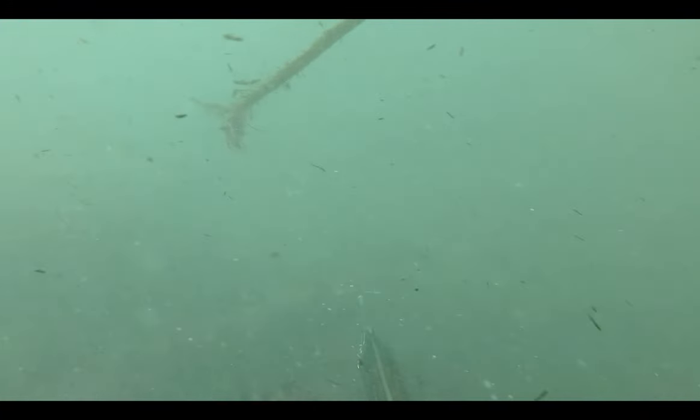As you can see, the visibility offshore is really bad, and that is most days, so looking for silhouettes of fish to spear is a challenge.